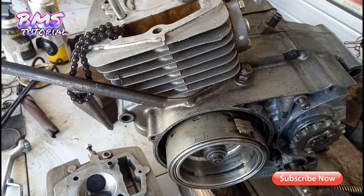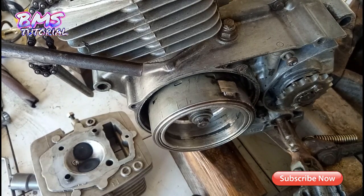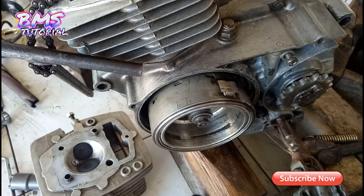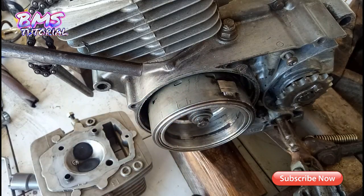Untuk pengapian, sementara masih pakai CDI Grand Original. Spul masih pakai standar Gilles Series — belum diubah, sementara pakai itu dulu karena masih mau break-in. Mungkin minggu depan atau dua minggu lagi kalau sudah break-in kita akan upgrade semuanya. Saya lebih suka pakai pengapian Sobun karena lebih baik — untuk tutorialnya bisa dinantikan di next video.